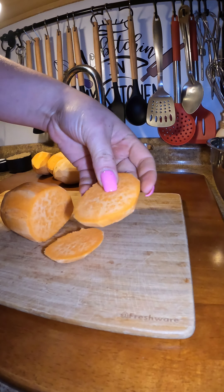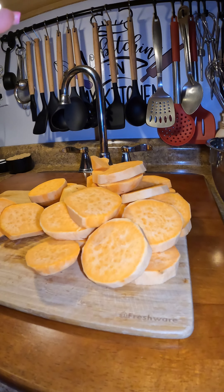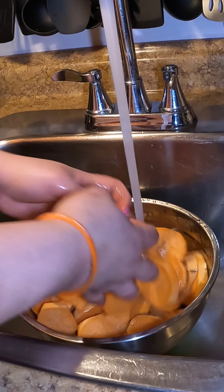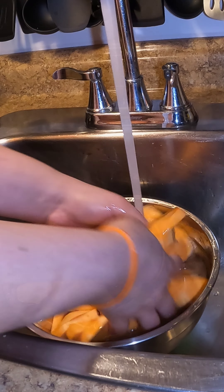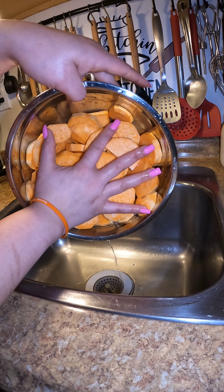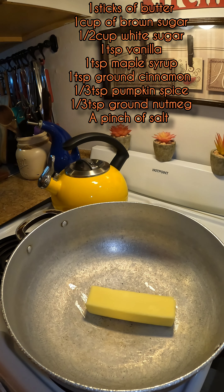After peeling your sweet potatoes, cut them into about one-inch rounds. Don't cut them any thinner because they can break down in the sauce, so keep them nice and thick. Then give them a nice rinse to get rid of any starch. When you finish, grab any pot you want — I'm going to use my caldero — and we're going to start making that delicious glaze.